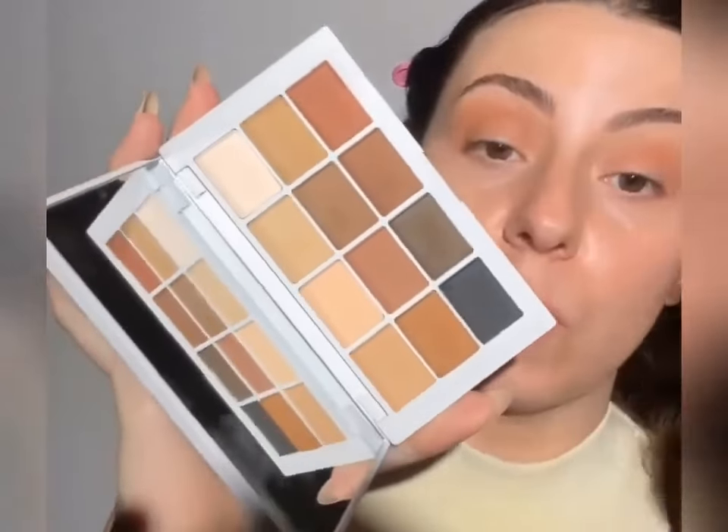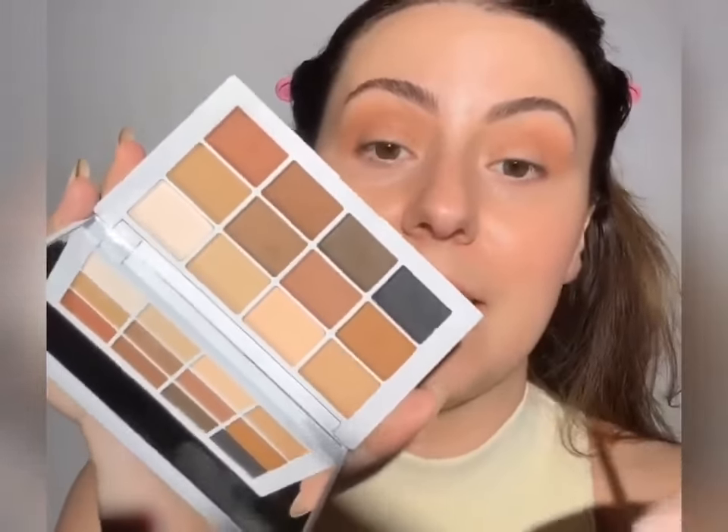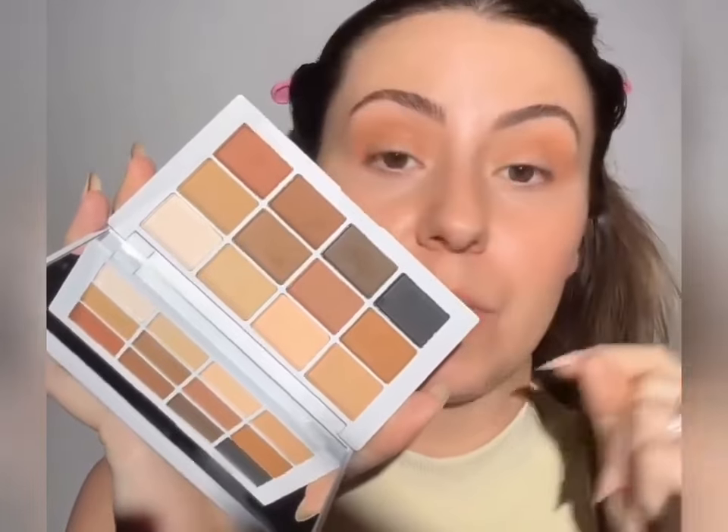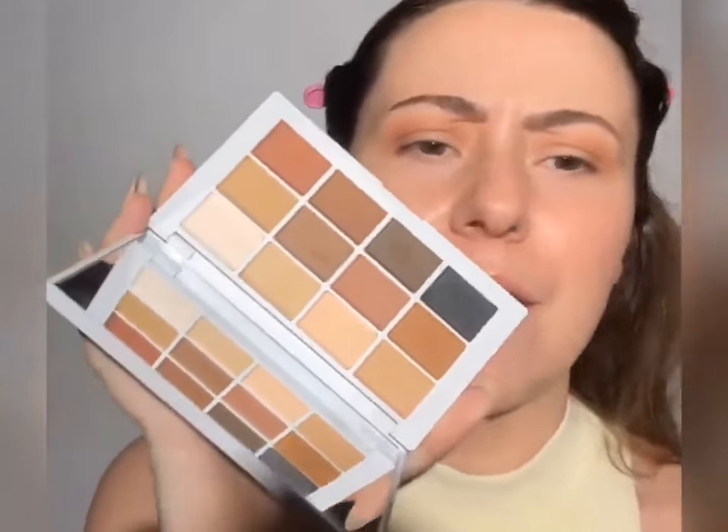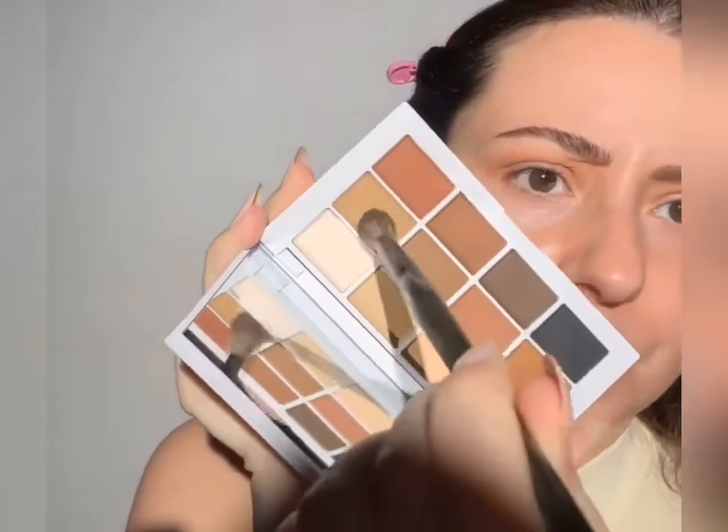This is the original very first palette that Mario came out with — that being said, this is a new version of it. I have the original that was sent to me when his brand first launched, but this new one that came in PR last week feels different in texture, everything about it. I feel it's had a little bit of an upgrade because formulas change year to year. That's how quickly makeup science advances, and it's one of the things that really fascinates me.